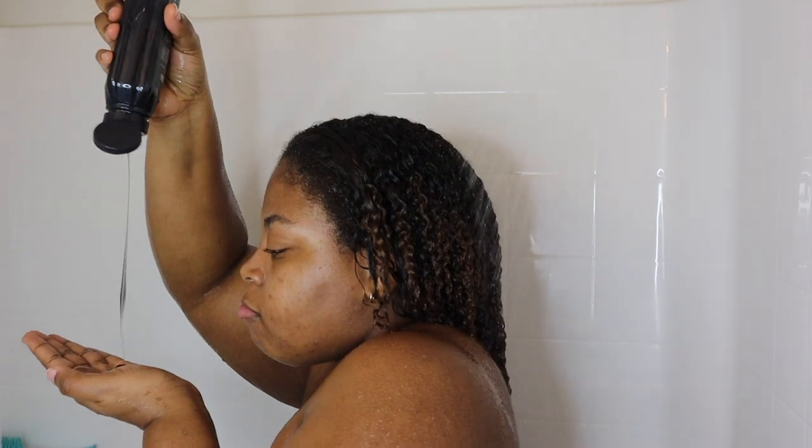First things first, I have to get this hair really nice and clean, so I'm hopping right into the shower and shampooing with the Anomaly clarifying shampoo. Now that our hair is all clean, we're going to go ahead and get started applying the rinse or the gloss.